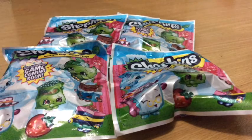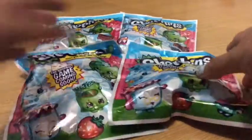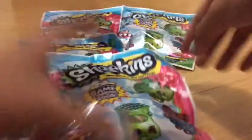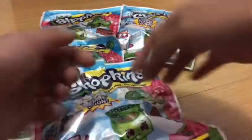Hello guys, it's me Jamie, and today I'm here to show you some Shopkins blind bags. I just bought this and it's not that expensive.